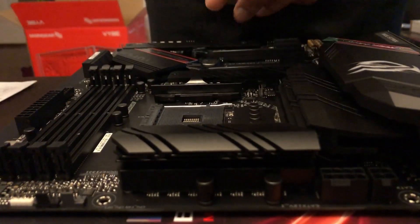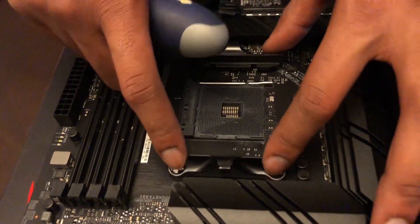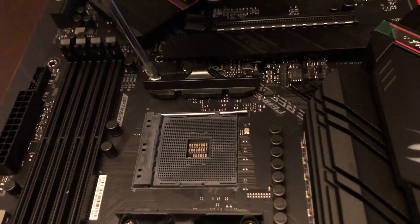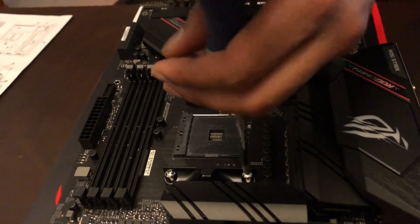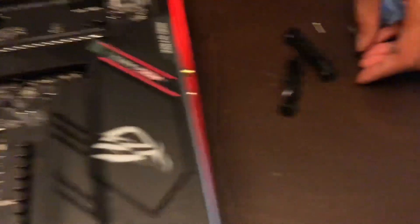Here's the cute little processor. First you're going to remove these little brackets — this is where your cooler will go. Don't be scared to give it some force; you might need to. When I picked it up I didn't know it was magnetic. They pop off easy and you don't really need these pieces anymore so I'll just bag them up.